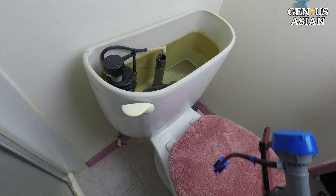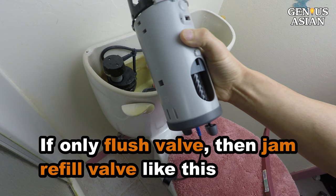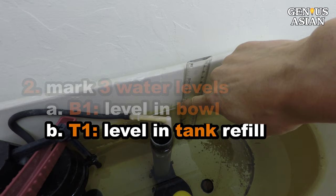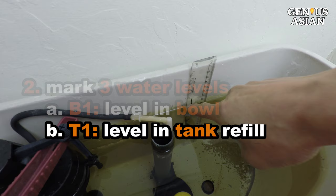Let's get into the installation demo. If you install both the refill valve and the flush valve, turn off the water supply. If you only replace the flush valve, you can jam the refill valve. Mark these three water levels: mark the water level in the bowl as B1 — this level will adjust the amount of water that goes into the overflow tube. Mark the water level in the tank when full as T1. I used masking tape since it can be soaked in water. This provides a reference point in case there are any unexpected results in your installation.